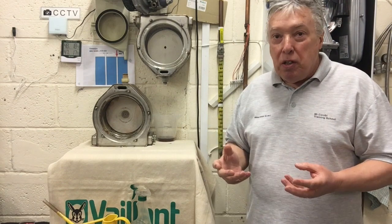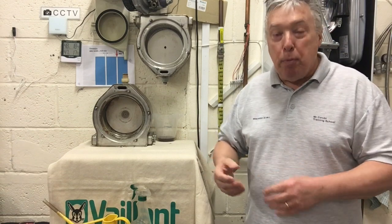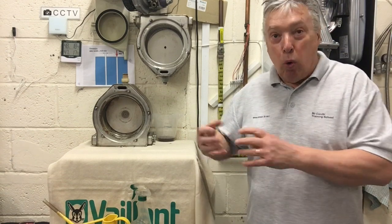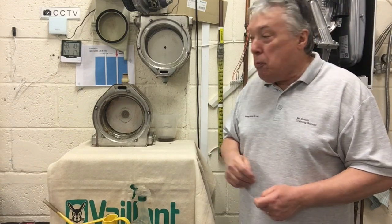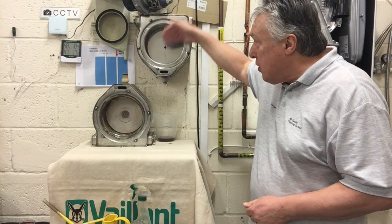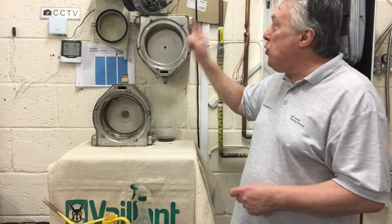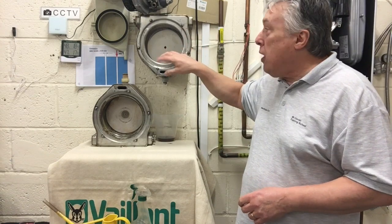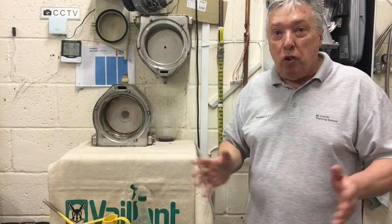As always, read the instructions for the particular model you're working on to see if there are other things to be done — for example, flushing the trap or performing tests and replacing parts. The important part is that this has got a nice clean break between it so the fumes can go through here, out the chamber, and into the flue — and all is well.